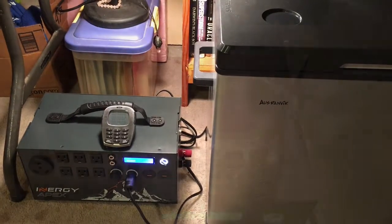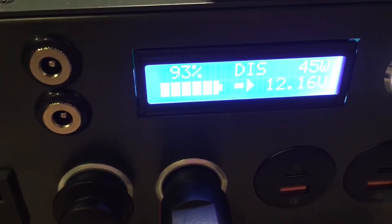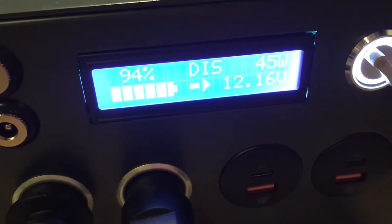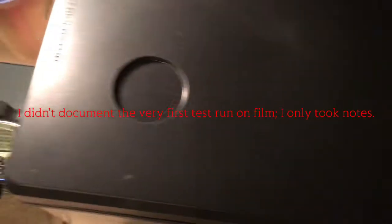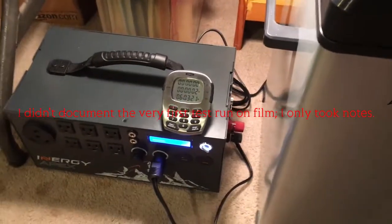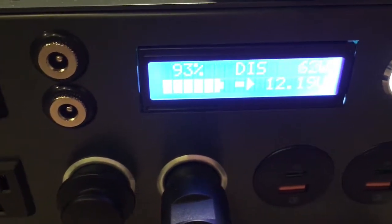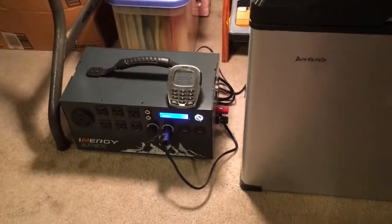All right, here we are about six hours later — battery is at 93%. Compressor's on right now. It kind of fluctuates around a lot; everything's still looking good at 41 degrees. They're all synced up now. The last time I ran this test at the six-hour mark there was 92% left on the battery, so it's about the same at the six-hour mark. I'll check back in at the 24-hour mark tomorrow and we'll see how much longer it can go past 24 hours.